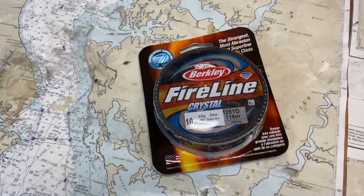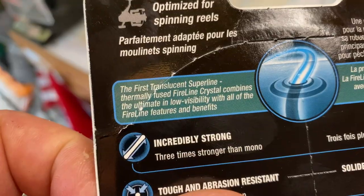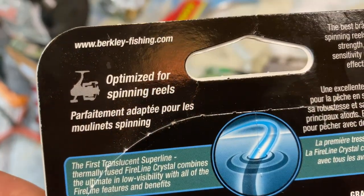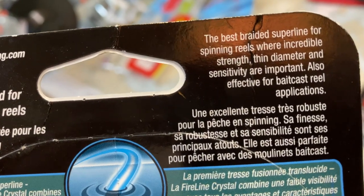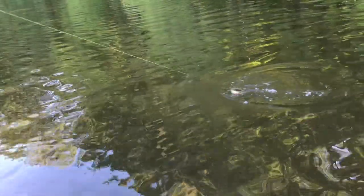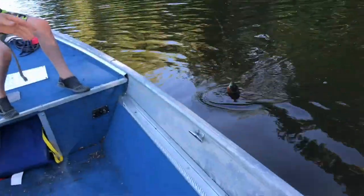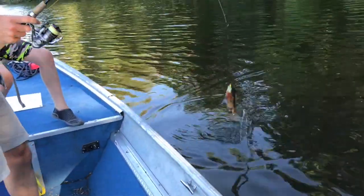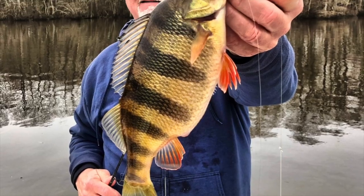Next up is Fireline Crystal. When Fireline first came out, it was the top of its class. Unlike most superlines, Fireline is fused polyethylene instead of braided, which gives it a different feel. You'll notice it right away because it comes off the spool a little stiffer and with more memory. Those characteristics aren't the best for bait casters, but they're perfect for spinning gear because the line won't jump off the spool by itself and it resists tangles. It's great in smaller pound tests for panfish.